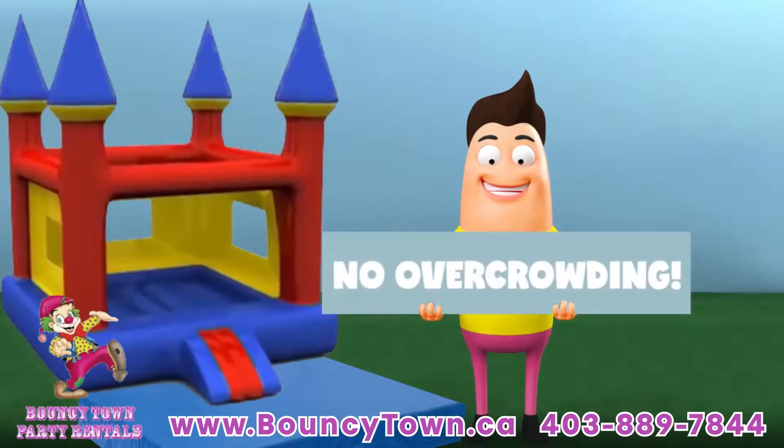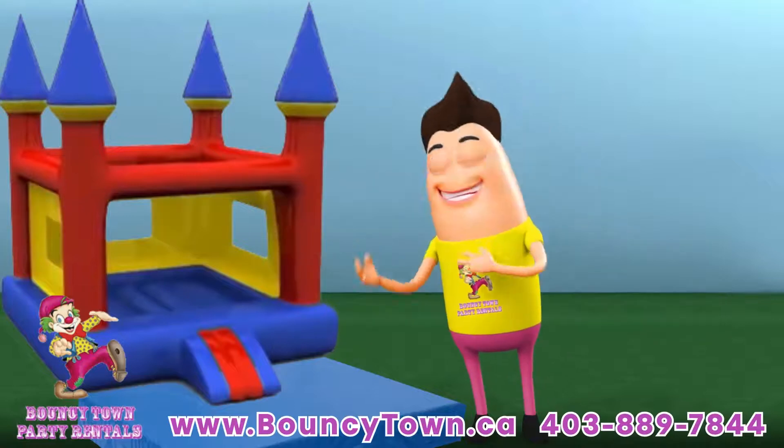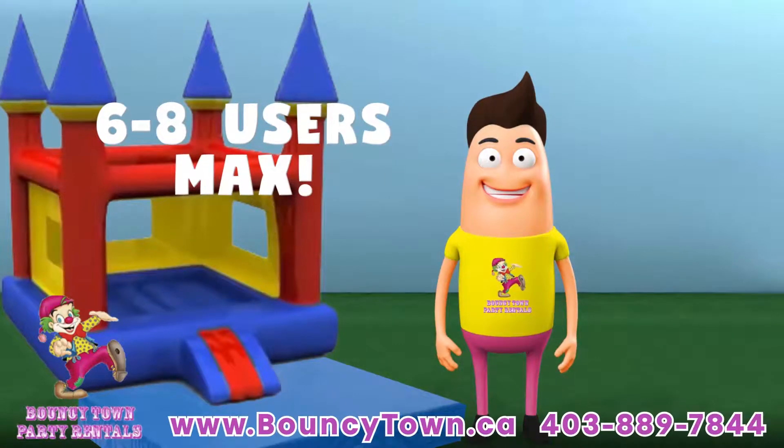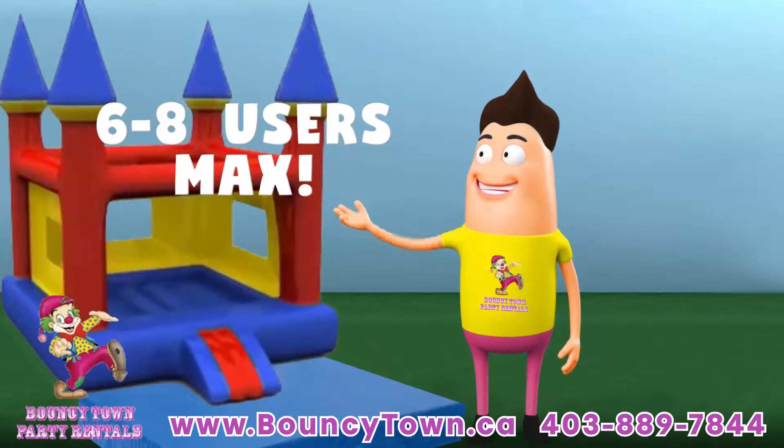To avoid injury, don't overcrowd the inflatable and group children of similar sizes on at one time. Most inflatables have about 800 to 1000 pound weight limits, so please 6 to 8 children at a time max.